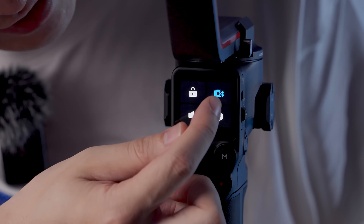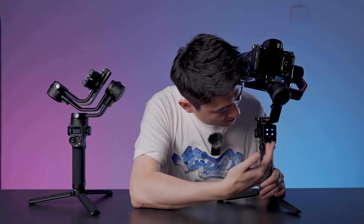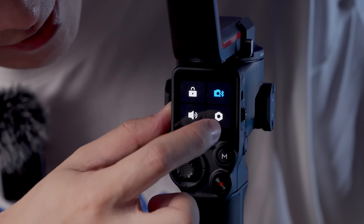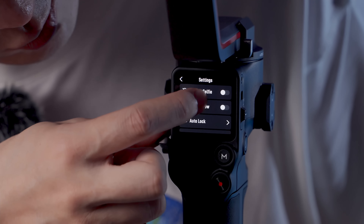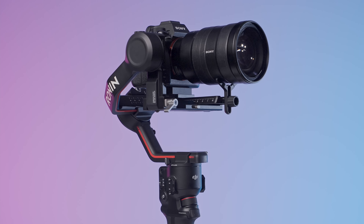You can also slide down to access lock screen, your camera Bluetooth connection — which automatically connects to your camera once you've paired it once, very quick and easy — as well as silent mode and settings. In settings there are quite a few options, for example you can choose whether or not to automatically lock your axes when you turn the gimbal on and off.